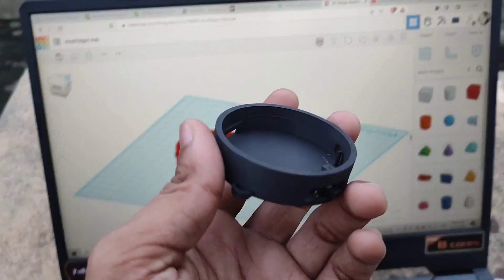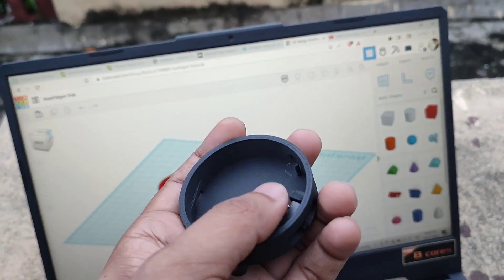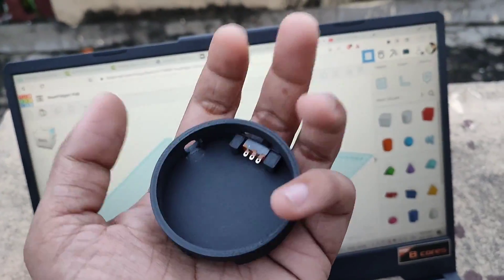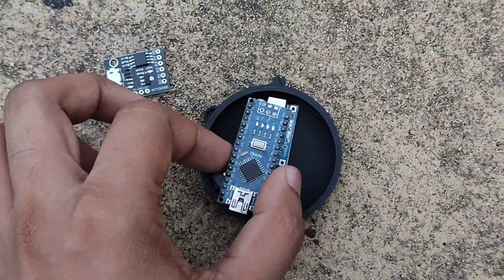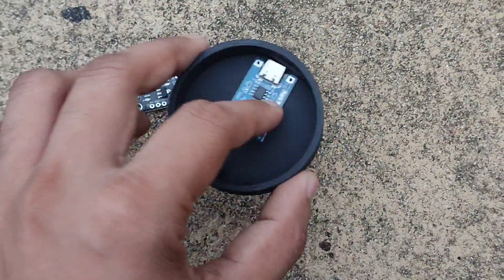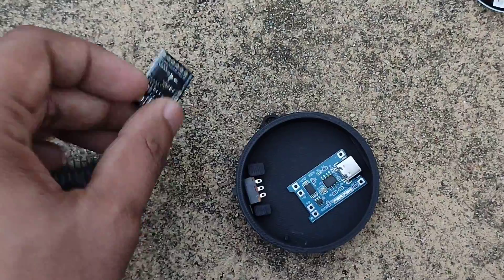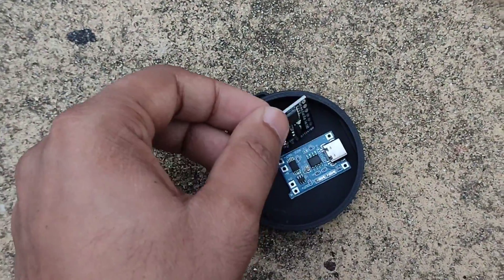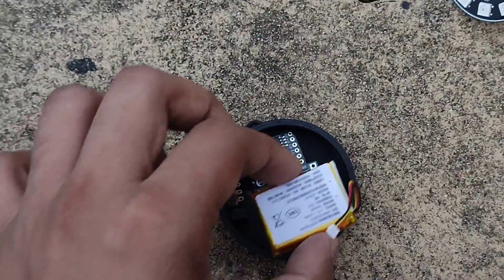So this is our 3D print. As you can see, this slot is for the sliding switch, this hole is for the push button, and this opening is for charging. I found out that the Arduino Nano is not fitting in the 3D print — if I fit it, the size will increase. So I am using the ATtiny85, which will properly fit in this case. The battery will go here.